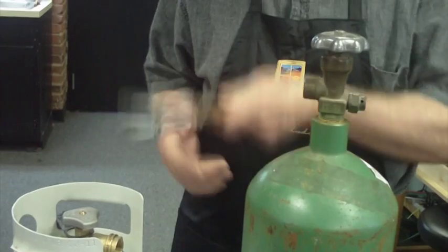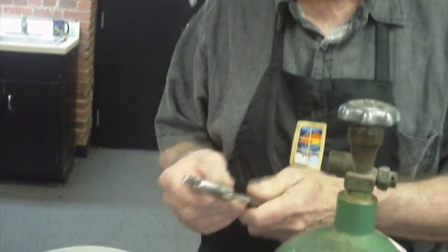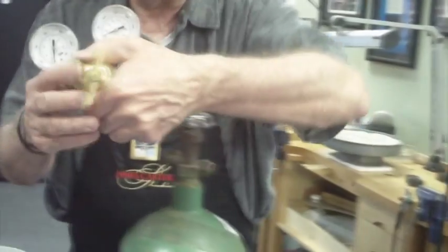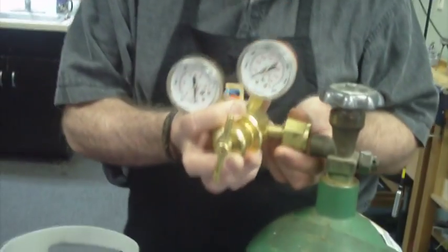The tools you're going to need to put this thing together is a crescent wrench — it has to be a big one because you're going to be dealing with a three-quarter-inch nut. So the first thing we're going to do is start by putting your oxygen regulator on.